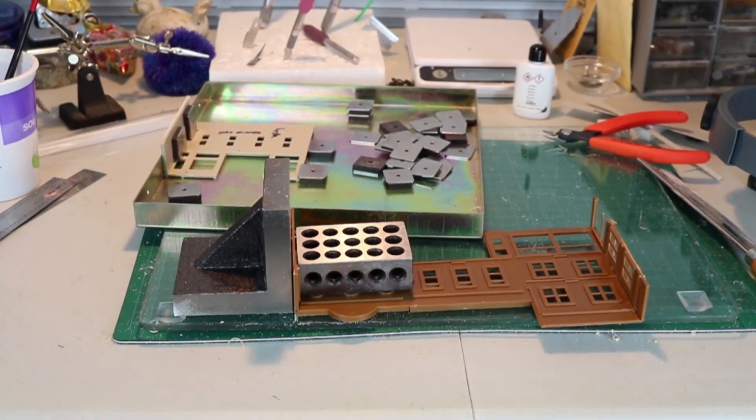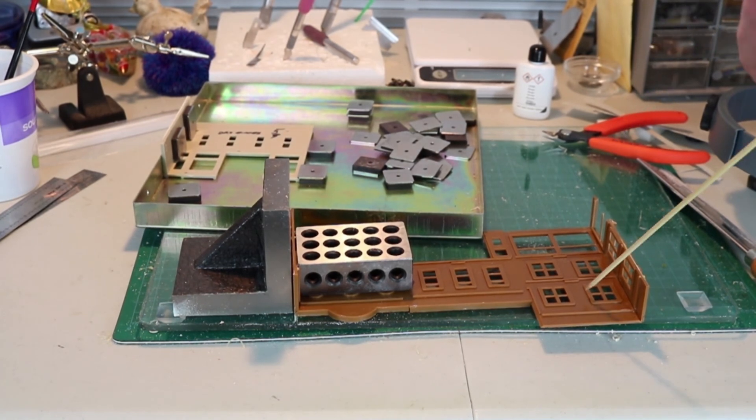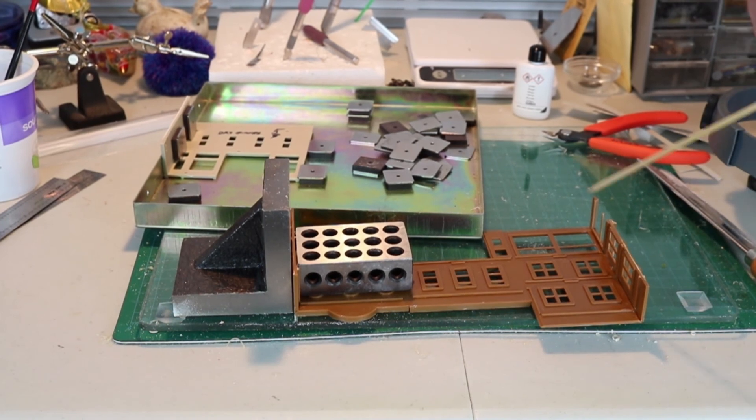Returning to the workbench for a moment, we see some of the structures that are under construction. This one here is Merchant's Row 4. Because of the limitation of space, we had to cut the walls off, so it's not going to be a full-size structure — it's a background building. Likewise, the thing in the back is a DPM kit, and we've done this very same thing with it.